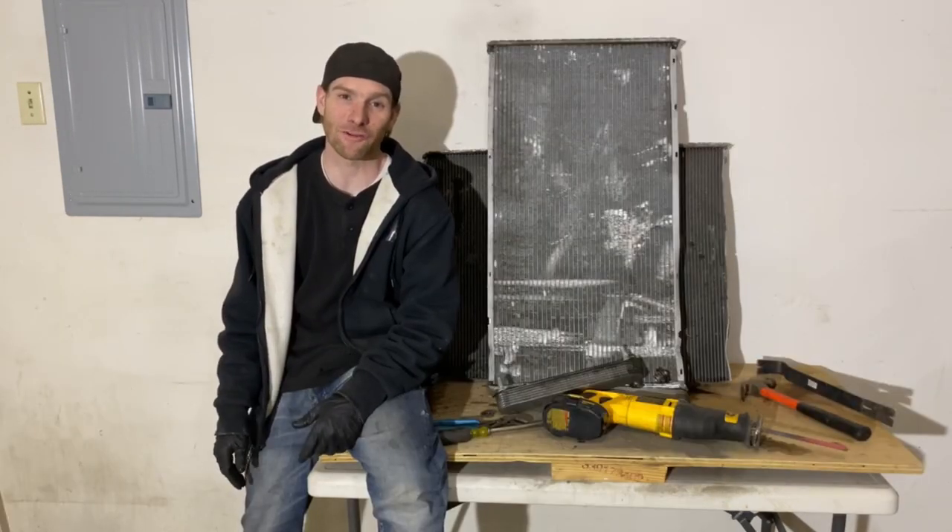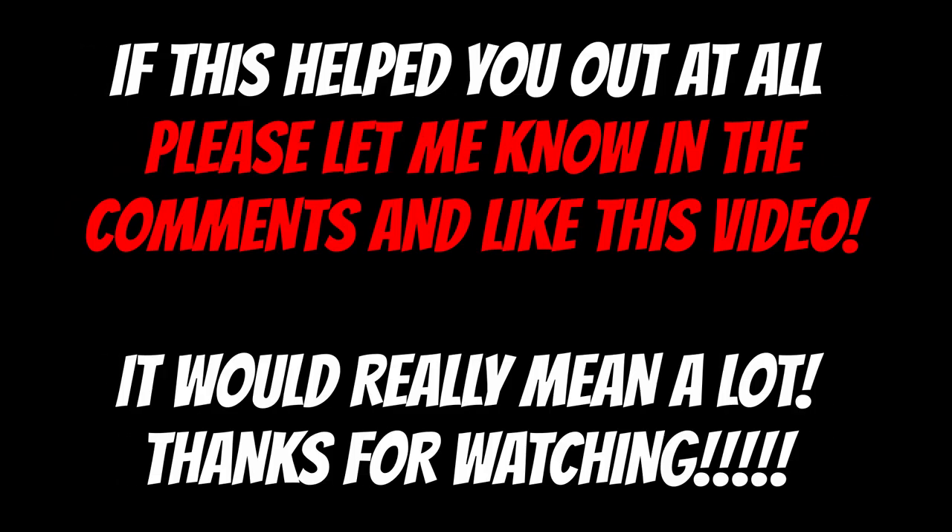So what's the best way to turn a scrap radiator from a car or truck into clean scrap? I guess that method is up to you. The Sawzall was definitely fast, but it was also really messy and it was consuming expensive Sawzall blades. The hammer trick worked pretty well, but I seem to think that the channel locks were the quickest, cleanest, and most efficient way to do it. And that's how you turn a dirty scrap car or truck radiator into a clean one. If this helped you out at all please let me know in the comments and like this video.